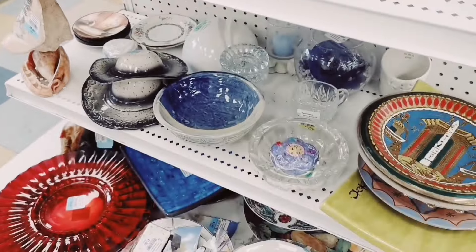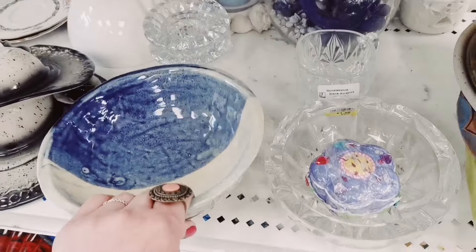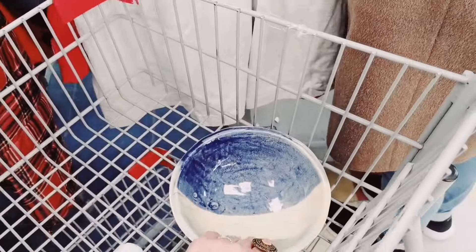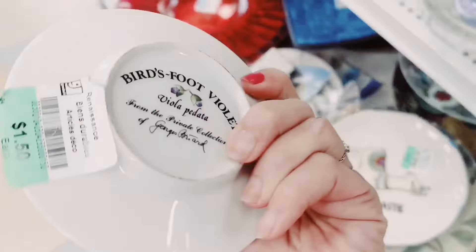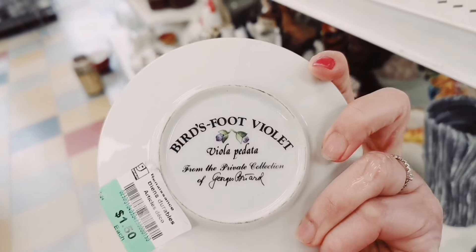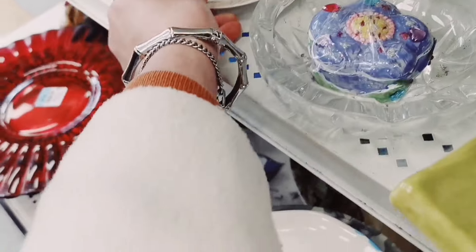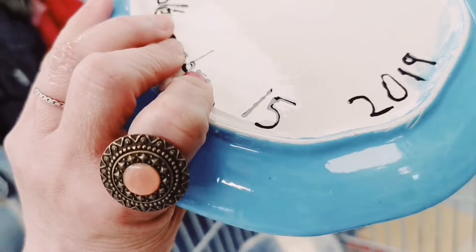There's the rooster. There's this bowl — I think it's very fun. A llama.